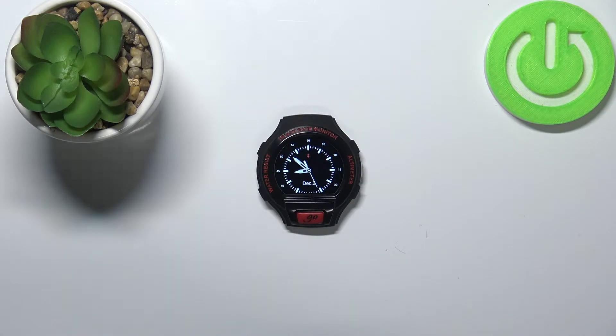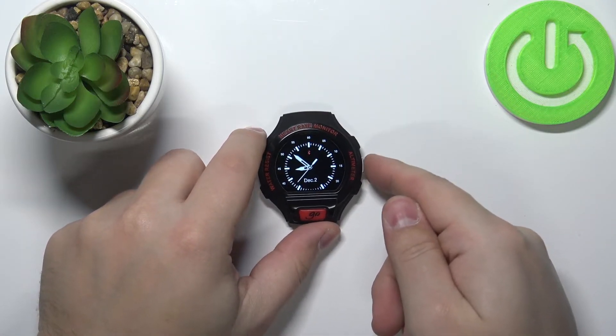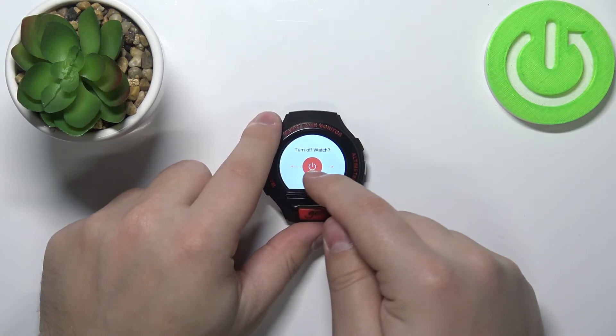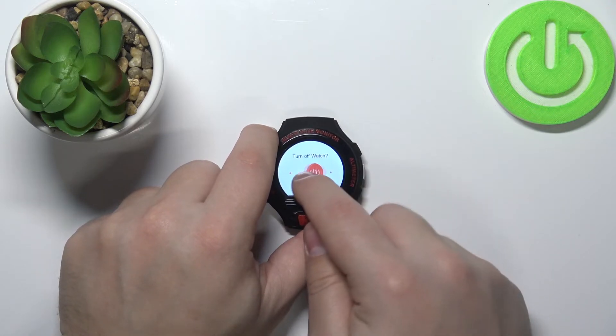during the resetting process it might damage your watch. So now let's continue. First we need to turn off our watch. To do it, simply press and hold the power button right here. When this menu appears, press and hold the power off icon and drag it to one of the sides of the screen.